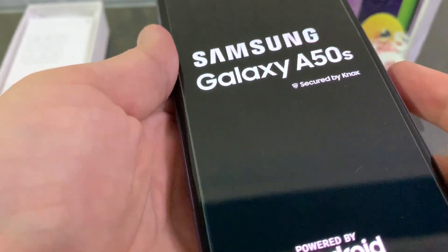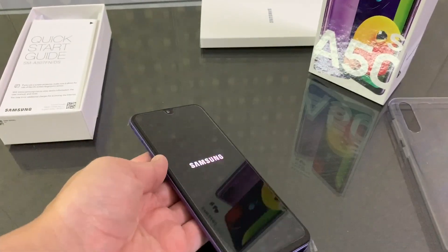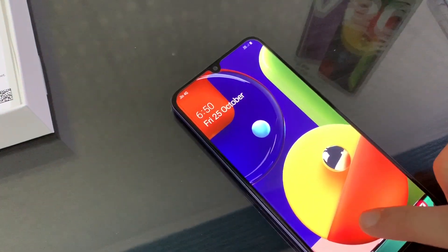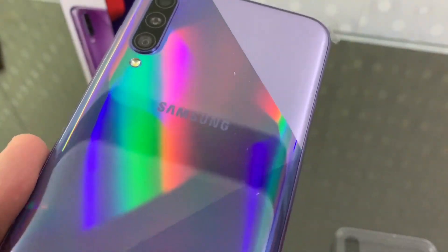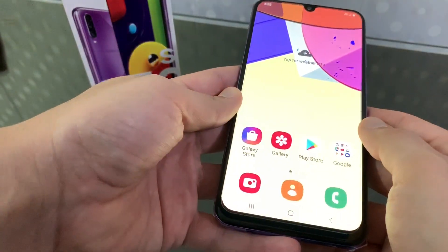Now let's boot the phone for the first time. This phone has 4GB RAM and 128GB storage, an octa-core processor, and a 6.4-inch screen. The background design and pattern is pretty good and the colors are pretty good too.